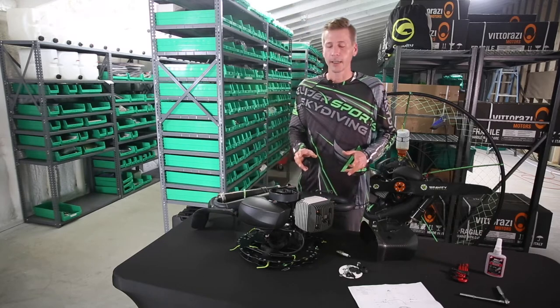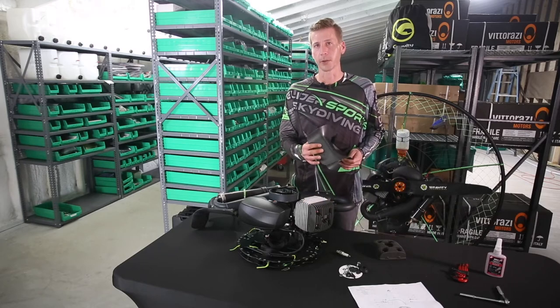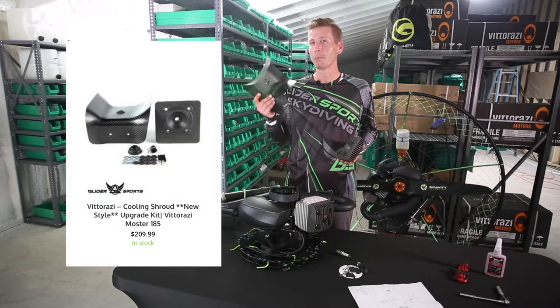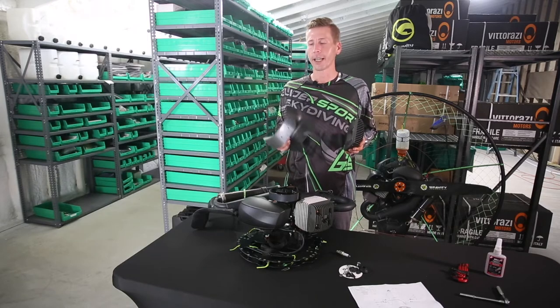Prior to 2016, your cylinder head may not be tapped to accept this side-fixing cooling shroud. But here's a Glidersports money-saving tip: if you order ACC 162, it includes both the shroud and the cylinder head with over $40 savings ordered separately.